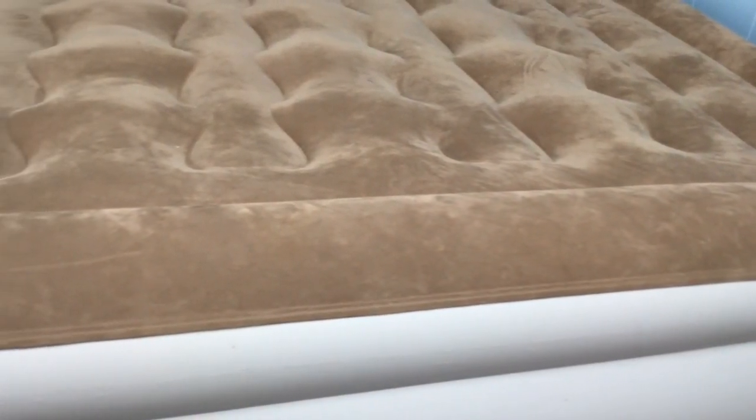Hey guys, it's Jess here with The Sleep Judge. We tend to focus on long-term sleep solutions, but today we're going to switch gears and take a look at the Etexity Air Mattress.